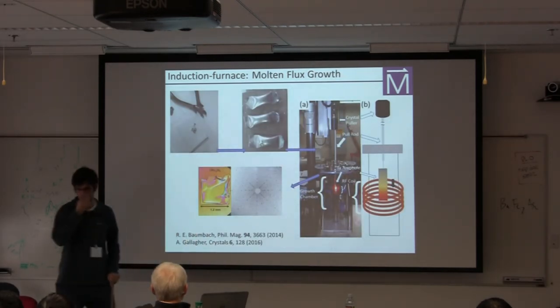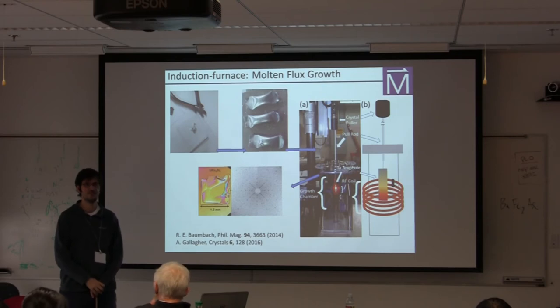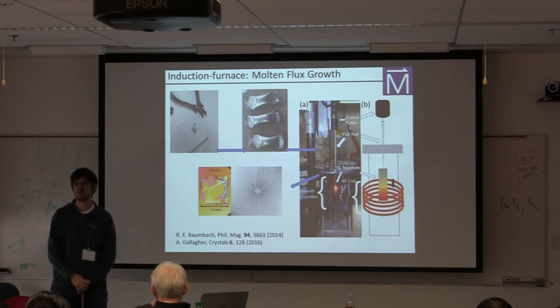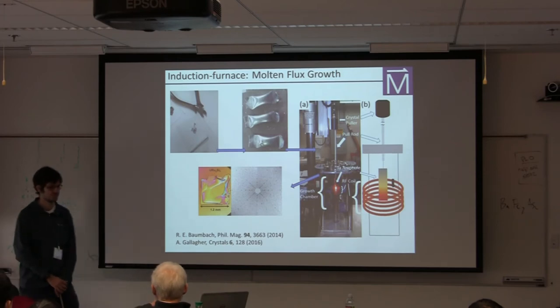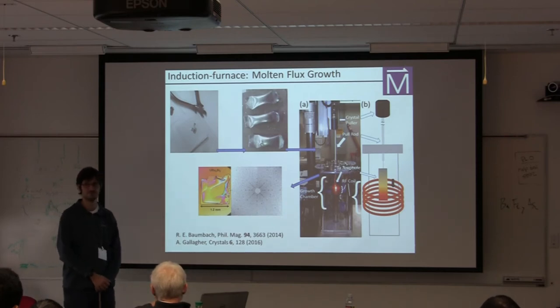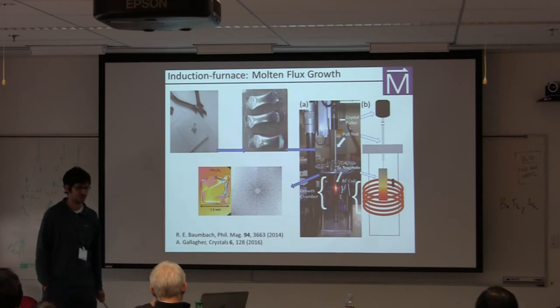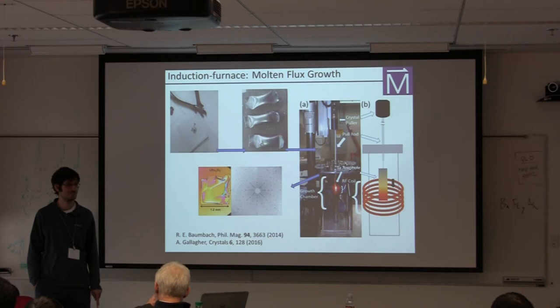On wire choice for suspending tantalum crucibles: if using a tantalum crucible, I like tantalum wire, though I've used other things. Some of these wires can be very brittle. I like to use the same wire as the crucible so there's no chance of a weird reaction — you can do all your homework and still miss something. Tantalum and niobium are reasonably malleable; tungsten is a pain.